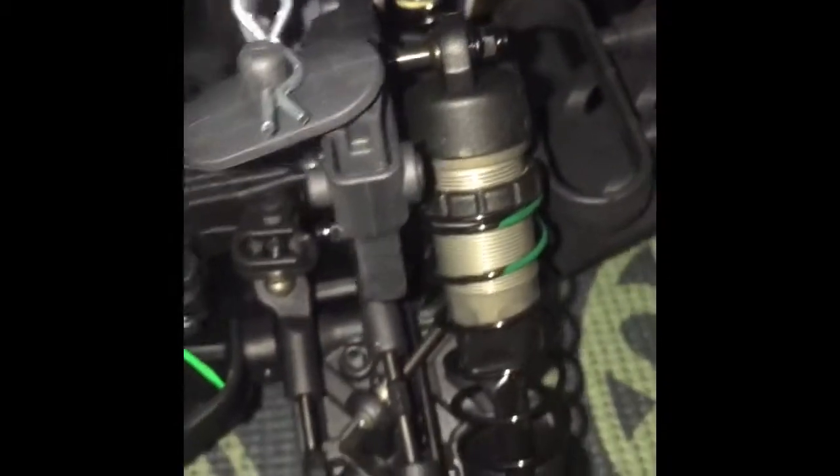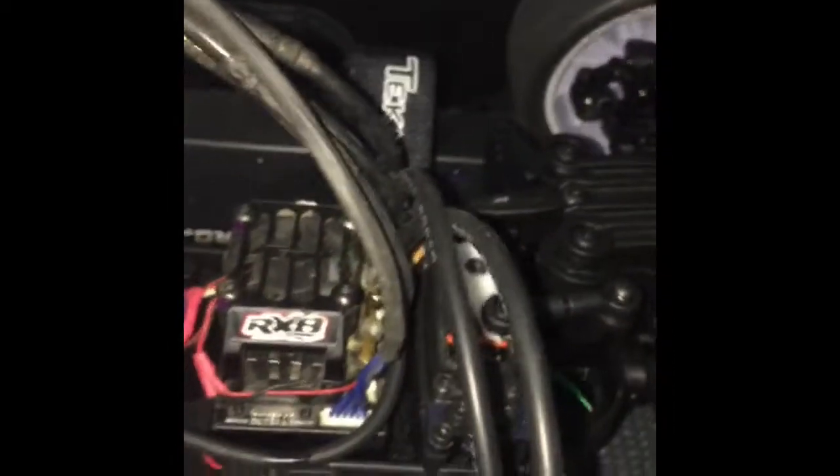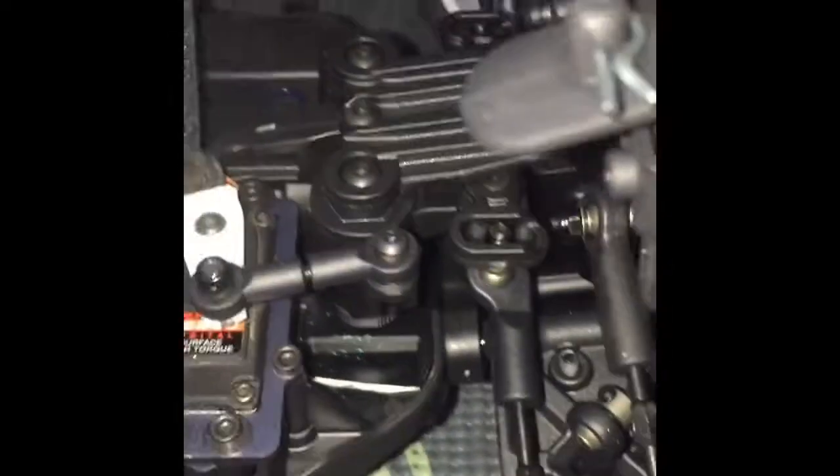Welcome back guys, Next-Gen RC here, and today I'm bringing you a brand new video of my Tekno SCT 410.3. I got this car last week Saturday at my local hobby shop, and what can I say — it is truly a pure racing machine. I haven't been able to use it yet, but I do have my electronics on it.